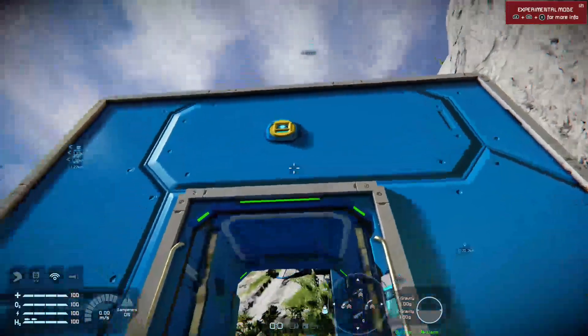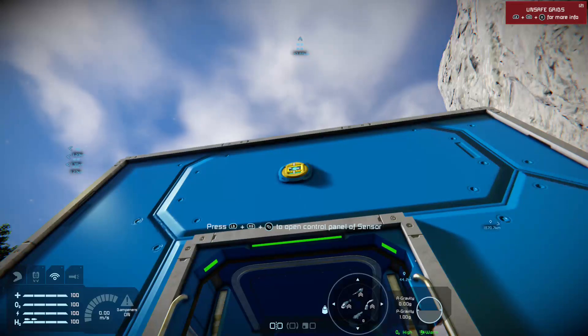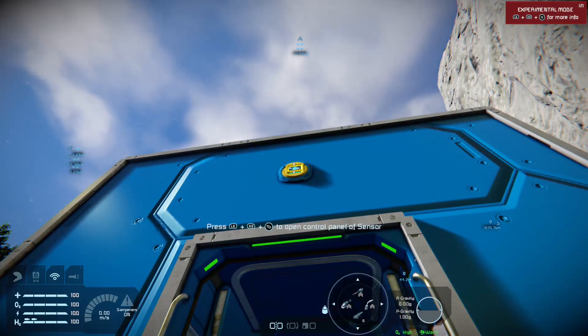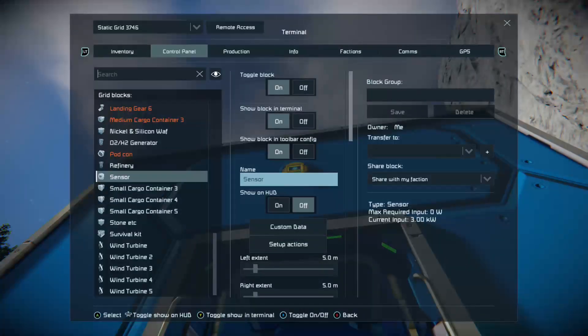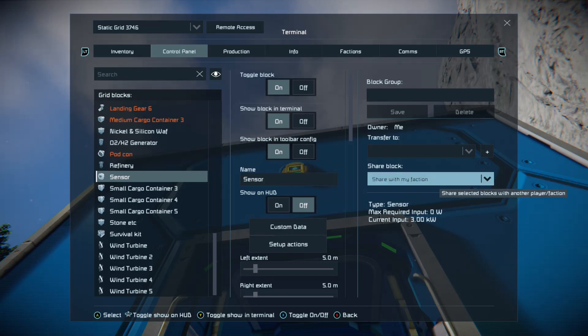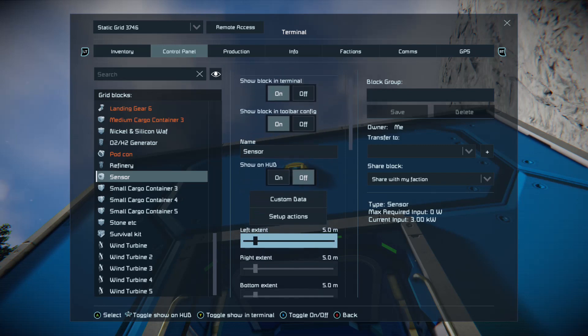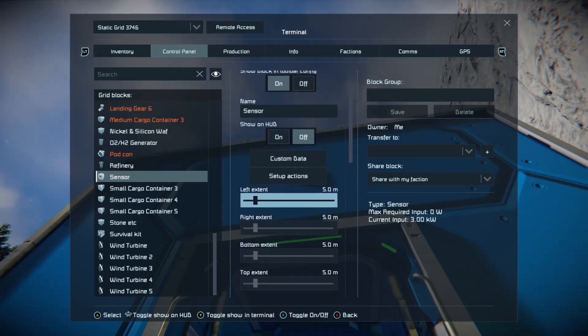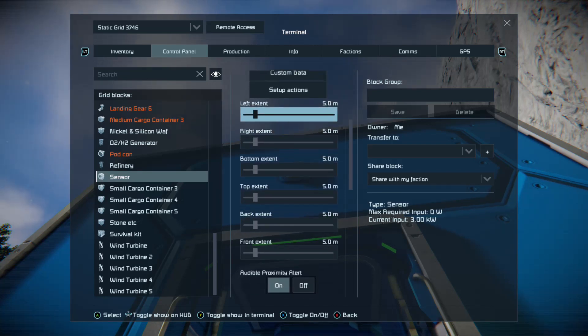So now we've got that, we need to set up the sensor. What you need to do is look at the sensor — you don't need to fly up. Holding down both bumpers and the inventory button will open the control panel of the sensor. You'll see the sensor. First thing you want to do is make sure you've got your field set up. This is the actual field that the sensor detects in. As you can see this one has left, right, bottom, top, back and front.